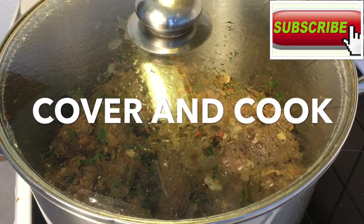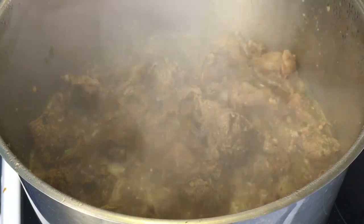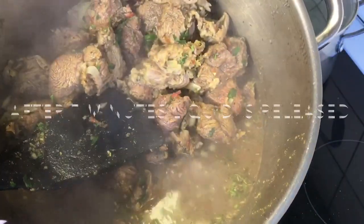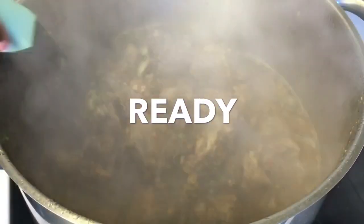Cover and cook for a total of 10 to 15 minutes or more, depending on your meat's texture. Note that the meat should not be overcooked since it will be fried or grilled in the next step.